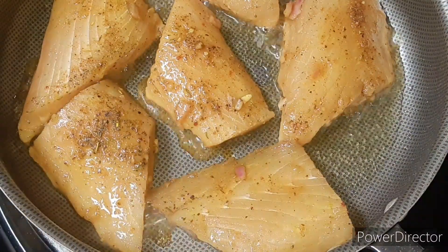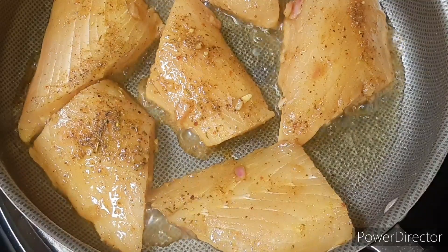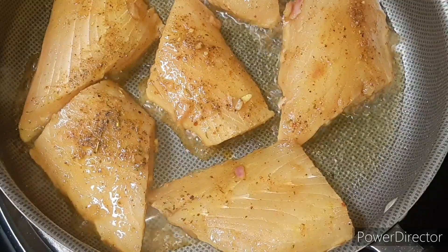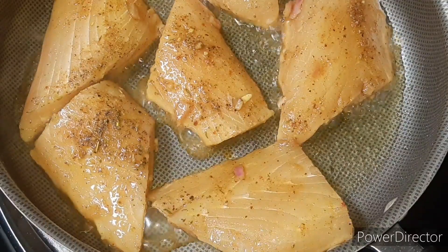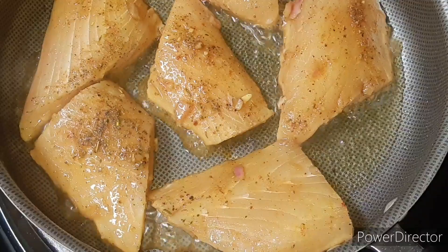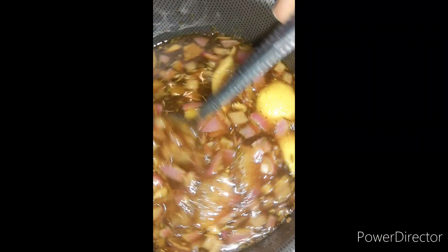We are going to let this go — it usually takes about six minutes, then we'll flip it. But we're not going to touch it until then. You literally want to get that crisp on that side, so you want to let it just do what it needs to do. You don't need to touch or do anything to it until we get ready to flip it.